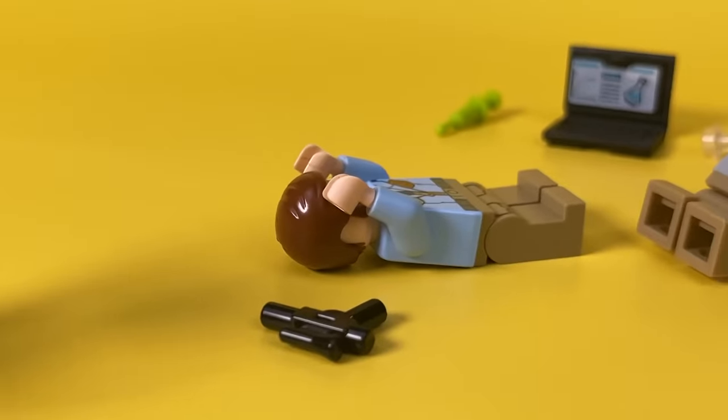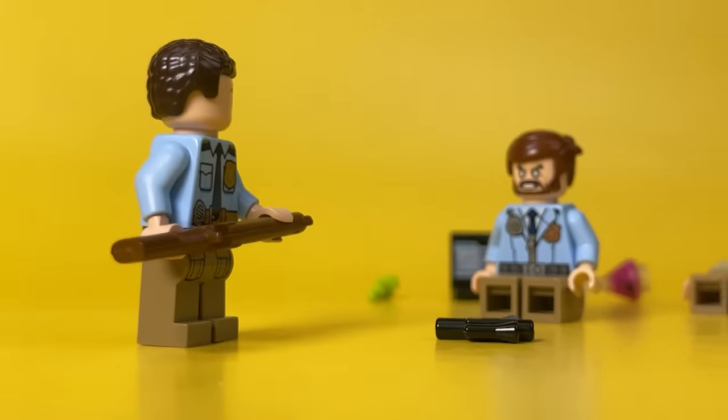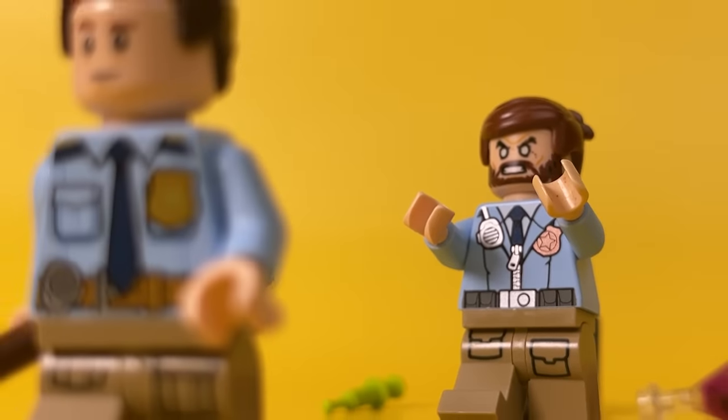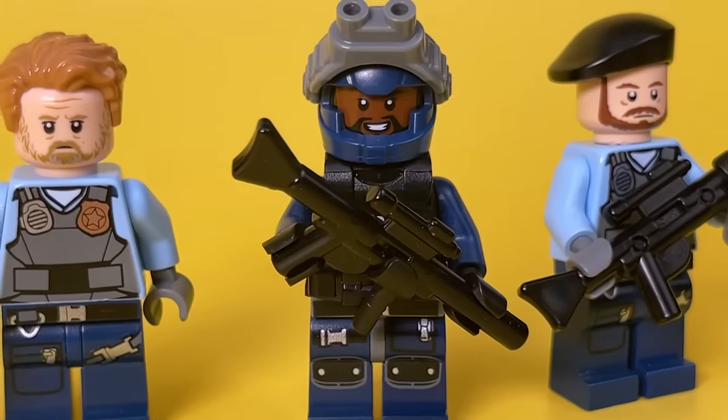Raiden's partner immediately opened fire to kill. However, realizing that there was nothing alive in the eyes of his friend, he realized that it was time to run. Having called for reinforcements, serious guys immediately arrived at the scene.